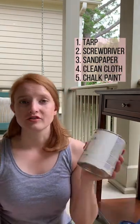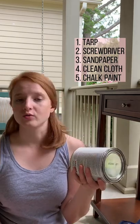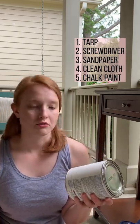A clean, damp cloth to remove any dust and dirt. Of course, chalk paint. I like to use whatever I can find locally or in my garage.